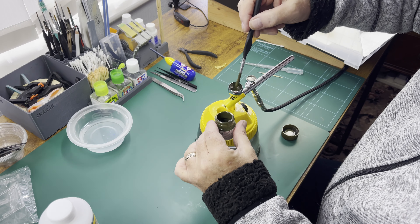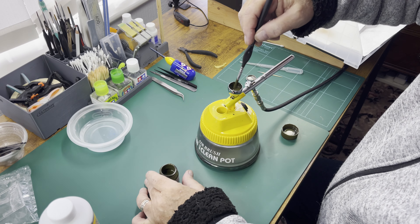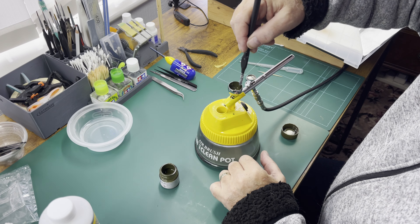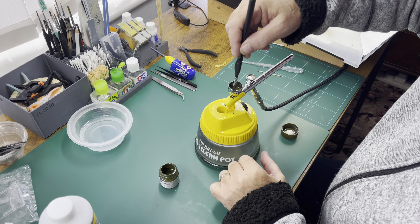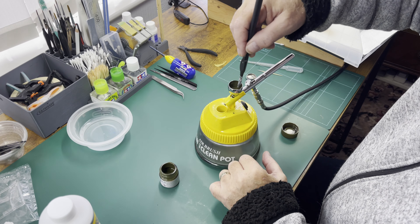I'm judging roughly 50-50. That won't be so far off. So now I mix it in with the brush.